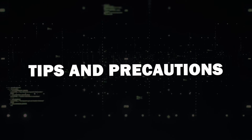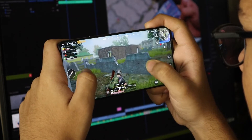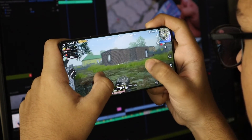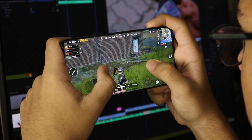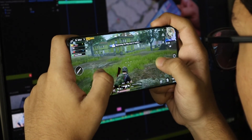Tips and precautions. A quick heads up: when mirroring your screen, everything on your phone will be on your TV, including notifications. To avoid disruptions, enable Do Not Disturb mode. Also note that there might be slight lag when gaming, so consider this when playing more intensive games.